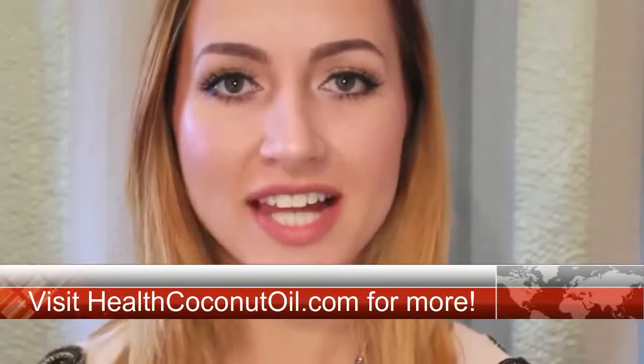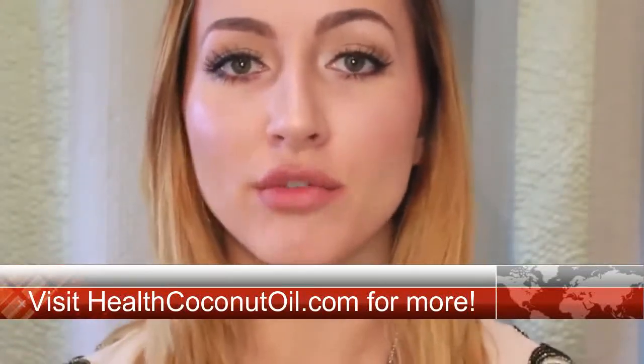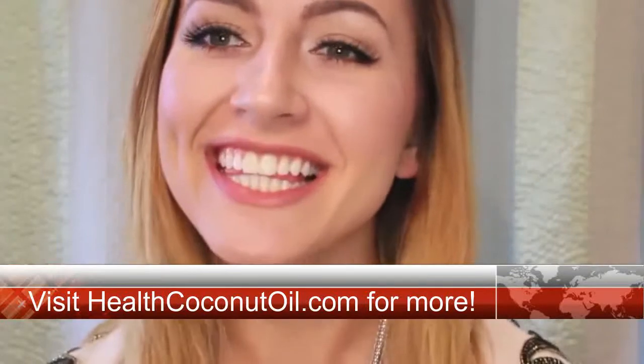I'm just letting you all know this is not going to happen overnight. It is a gradual process to whiten your teeth.